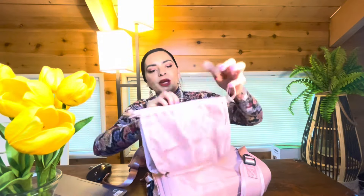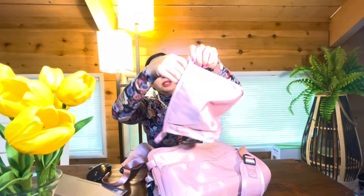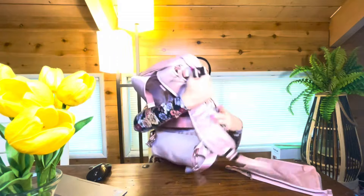A little pouch comes with it — maybe like a cosmetic bag. I have tons of these; maybe I can hang it on the side or something. And it is just like a backpack size.